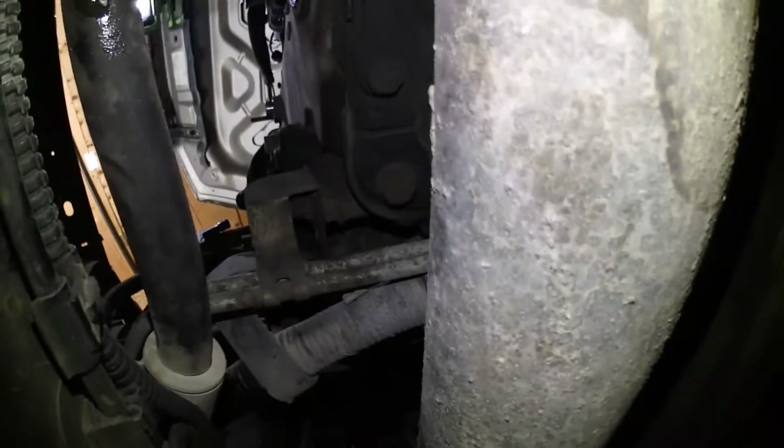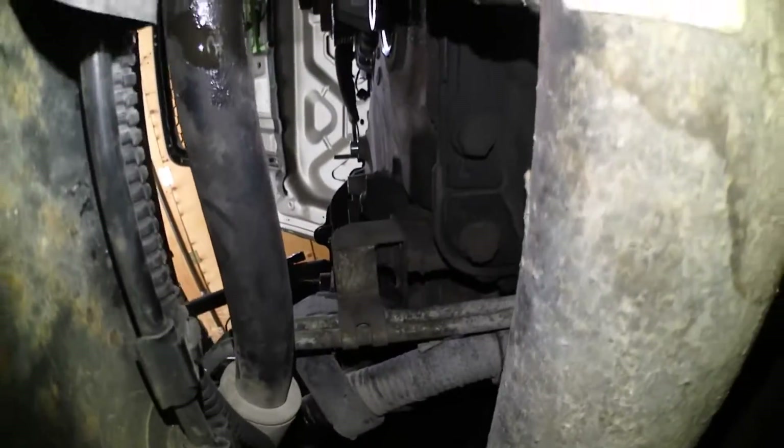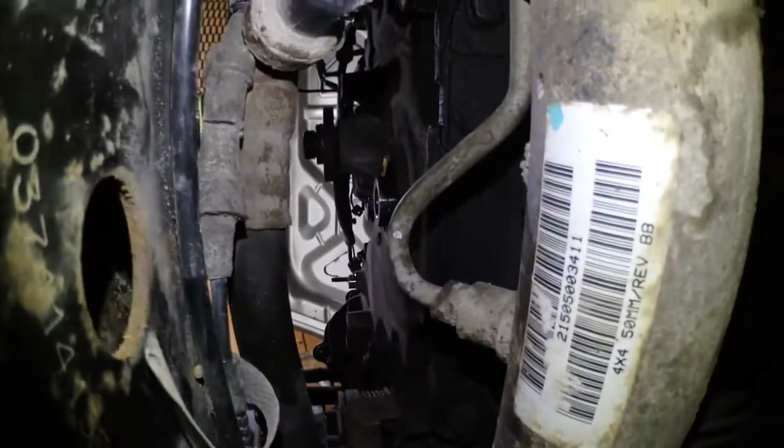Now to start removing the timing cover - on the bottom of the oil pan there's four bolts. I'm going to start taking those off and then we'll work on the ones on the front.